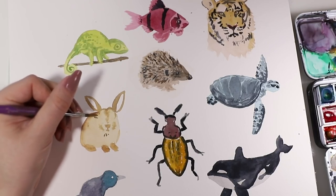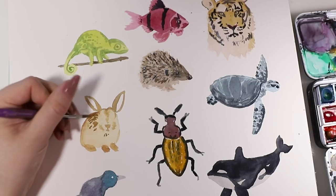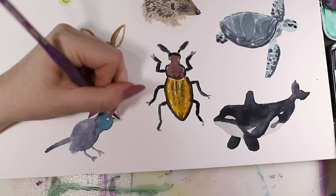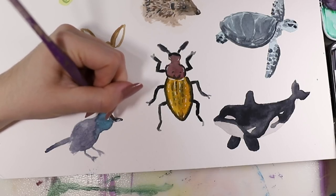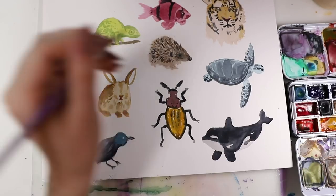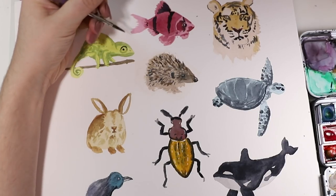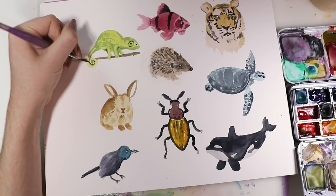Then I added more details and shadows on the bunny — it's just the same system everywhere. Start with a lighter tone, then go back in with a bit of a darker one, and then use another darker tone, and that's about it. Then I added in some black details on the beak of the bird and did the shadows, the eye, and the feet. The eye is just a black circle with a black dot inside it, and the same thing goes with the chameleon, just a little bigger. And that's basically it for the chameleon.